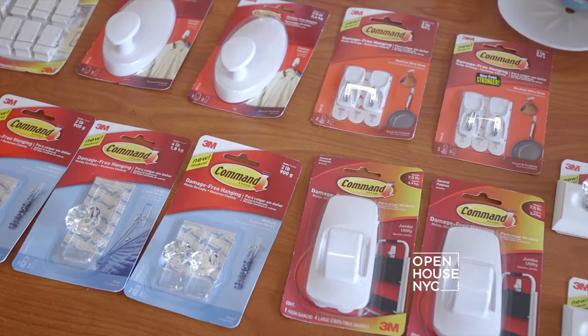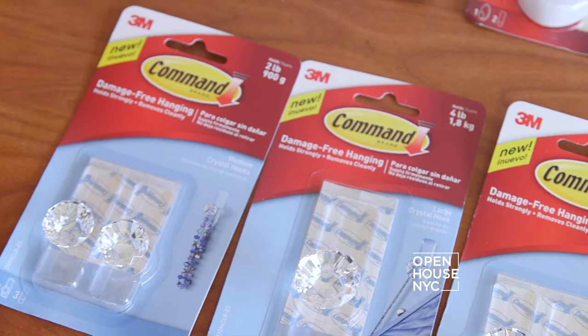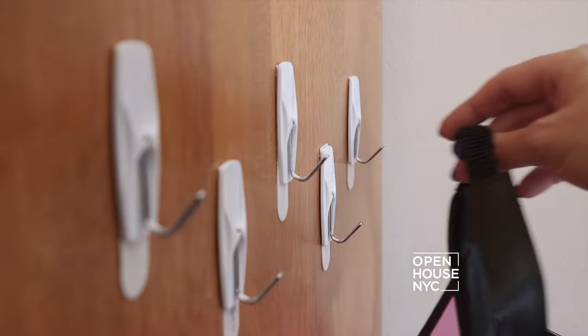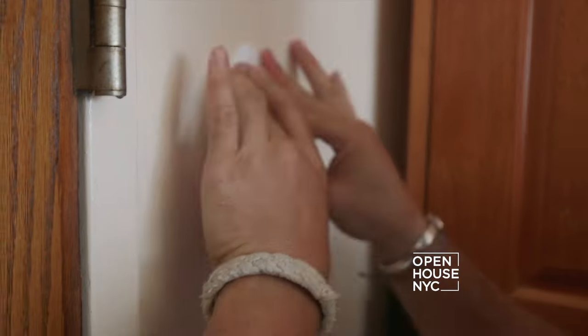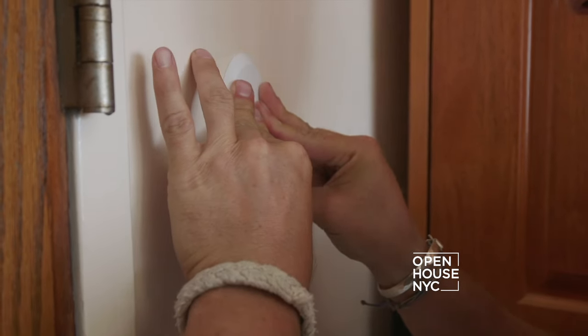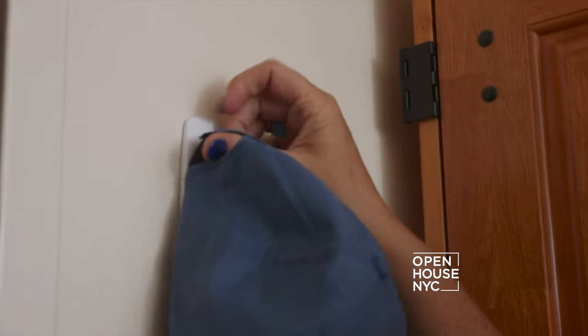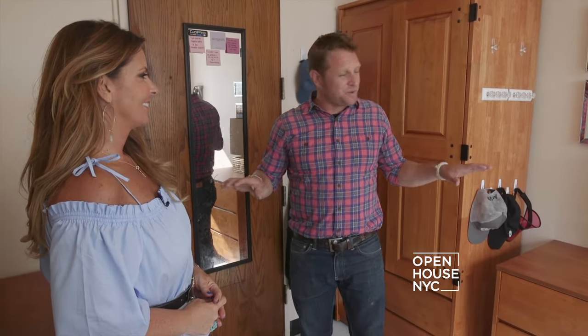Bathroom's done — let's go see what's going on with Courtney. Check it out, George — Command Brand has a whole bunch of other products. It looks kind of vintage, kind of cool. So we can hang everything from his hats to his hoodies to his lanyards. Let's divide and conquer — I'll do these and you take the door. It's really important to just give it a good push, and you also want to make sure you follow the directions on the packaging. What a difference — this place looks great. We didn't use one nail or screw. George, you and I, we make a great team.